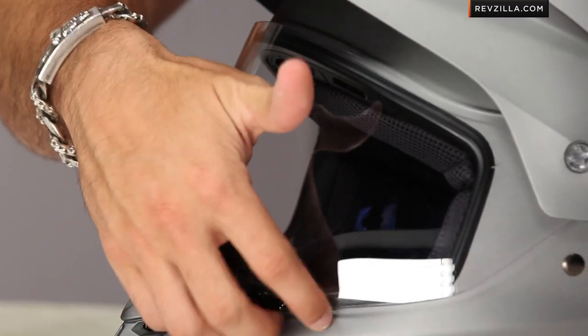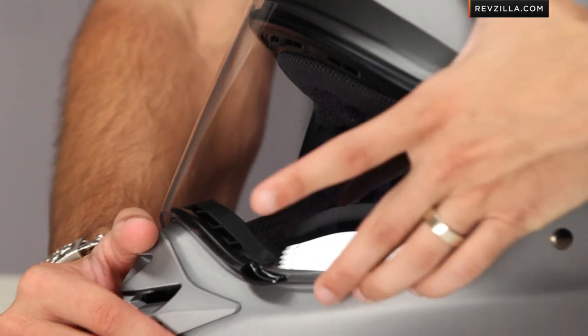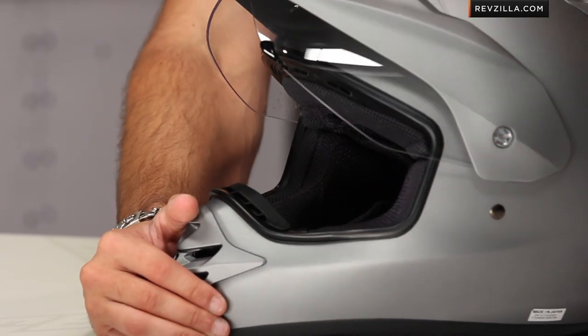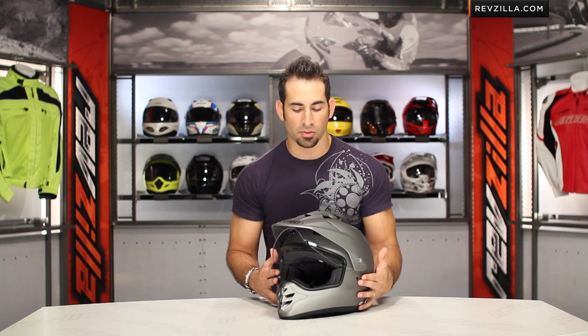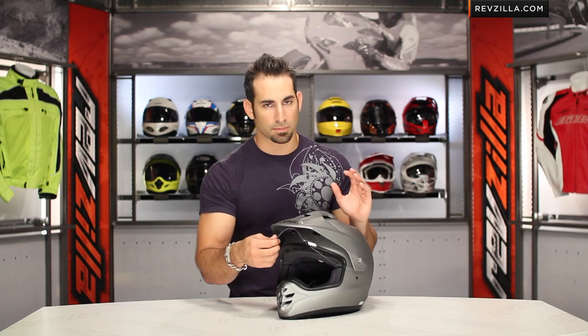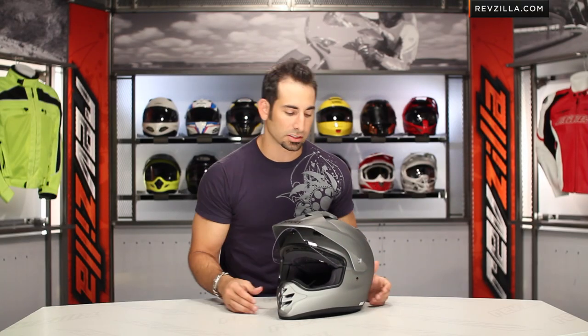What you have is the ability, if you're riding gnarly off-road, to wear goggles and use the shield just in a pinch — ride with goggles for maximum airflow, then hit a patch of dust, pull your shield down, get through it, let it work almost like a tear-off, then pop it back up and you have your clean goggles underneath. Just a nice tip we get from a lot of riders wearing this helmet.